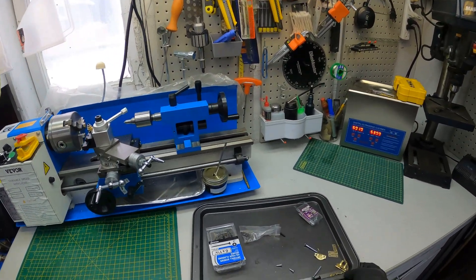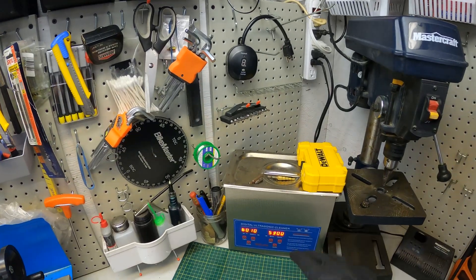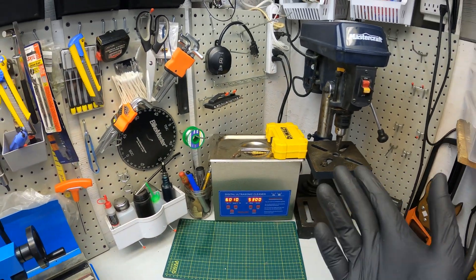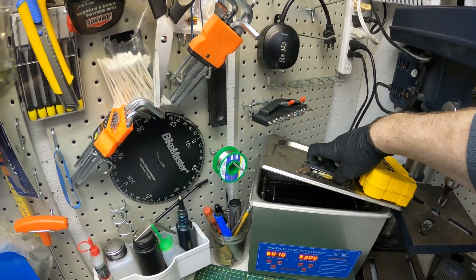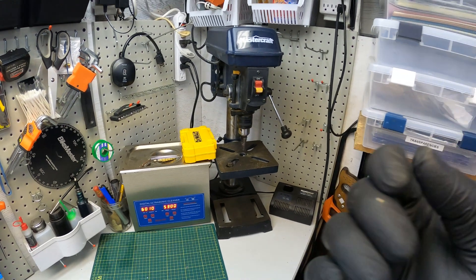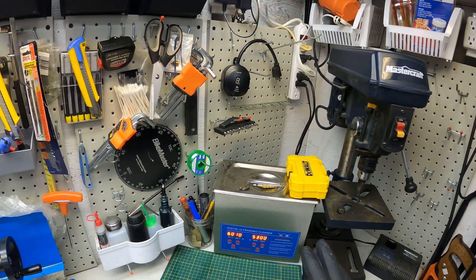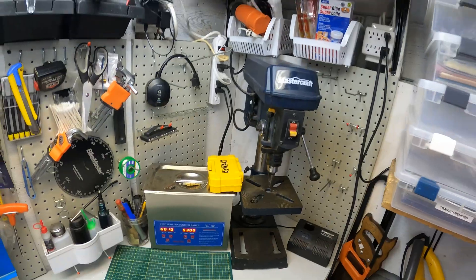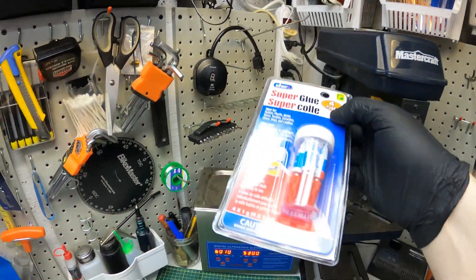And my tray that I work off of. My ultrasonic cleaner plugged back in, because I haven't been using it because it wasn't plugged in and heated. This has got antifreeze stuff in it, which is basically washer fluid and some biodegradable cleaner. Happy with everything — my stockpile from the dollar store for these.